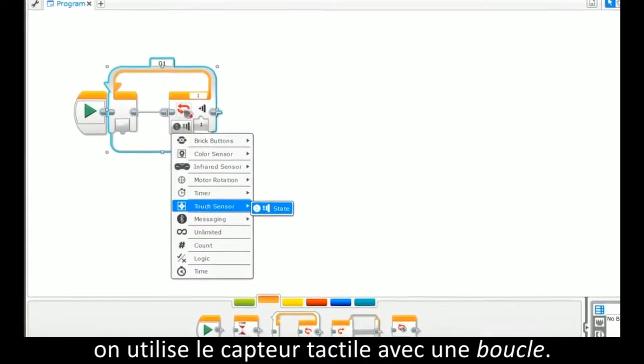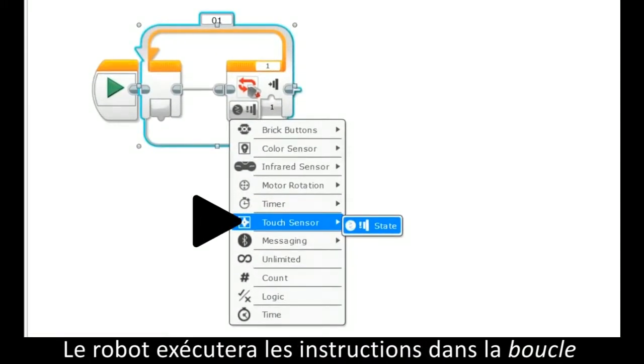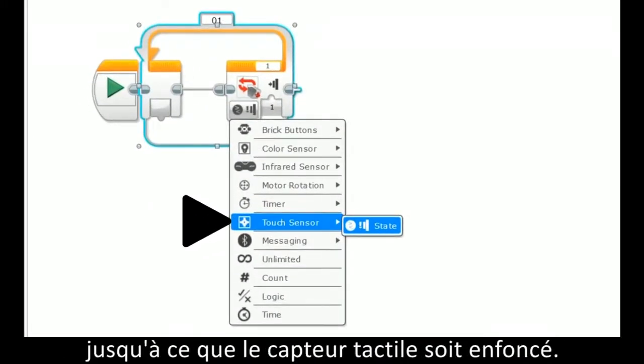In this example of using a loop with the touch sensor, the robot will run the program within the loop until the touch sensor is pressed.